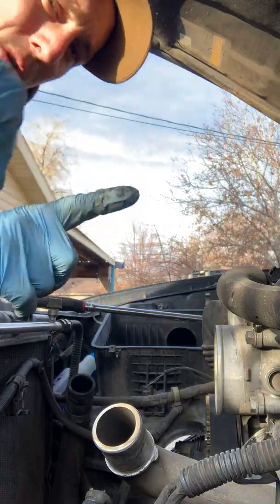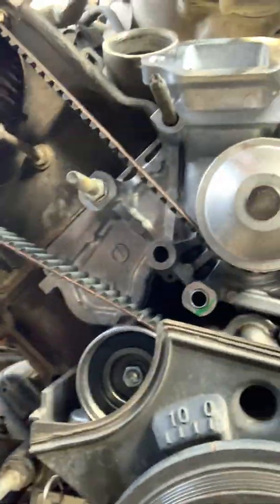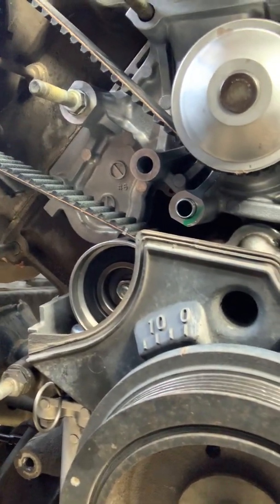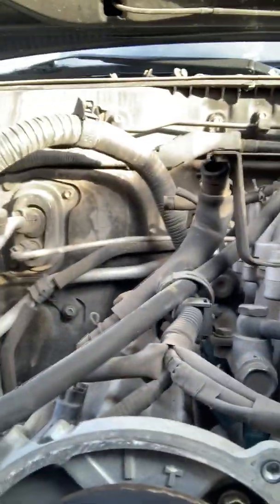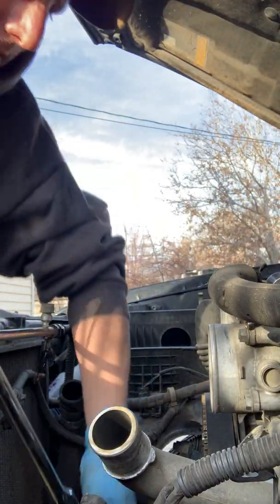One revolution of the crankshaft will only equal a half turn of a camshaft. So the timing marks are lined up with zero degrees on the crankshaft after one revolution. Our timing mark on the camshaft sprockets is now at the bottom, and our timing mark on the engine block is at the top — so we're not quite there yet. We've got to go one more revolution of the crankshaft.